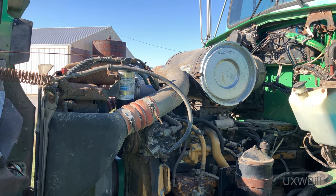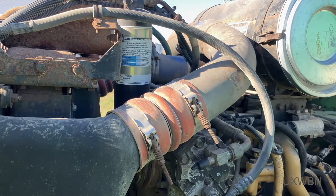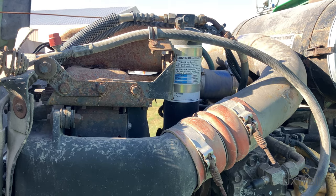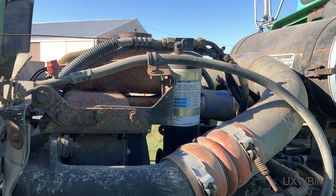Well hello there everyone and welcome to another UXW Bill video. I'm going to duck in underneath the cover of the hood here in hopes that it will buy me a little respite, and your ears as well, from the wind that is so terribly prevalent out here at the farm today.